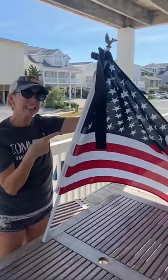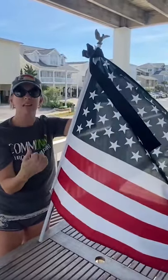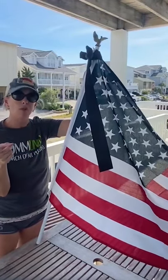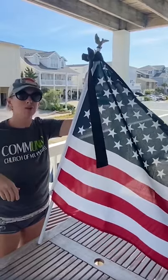Now you're ready to hang this back up. Just make sure that as you're working on your flag it doesn't touch the ground. And this would be your reminder every day of all those who gave so much so that we can live in the greatest country on earth.